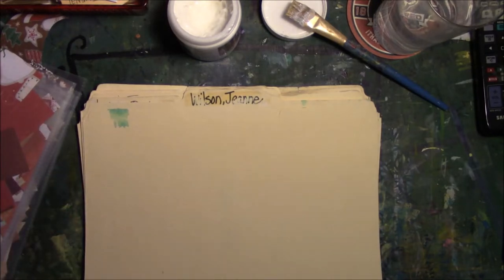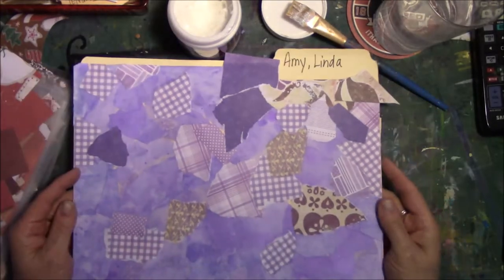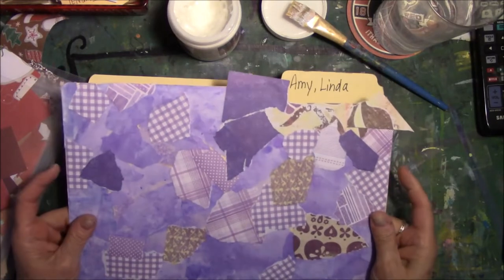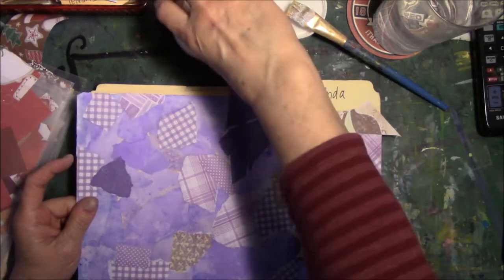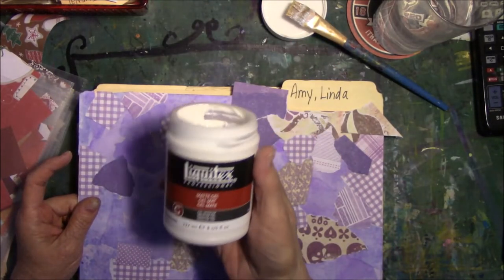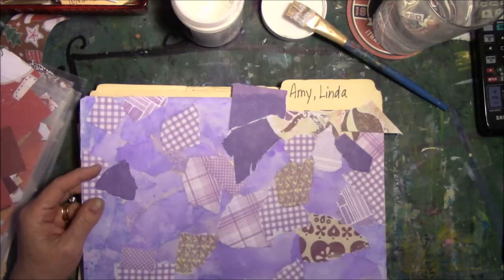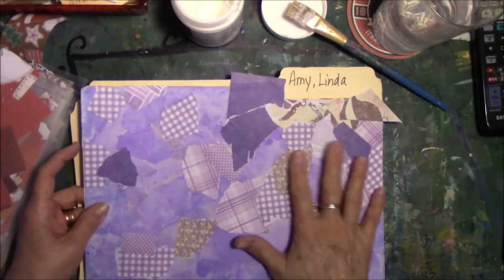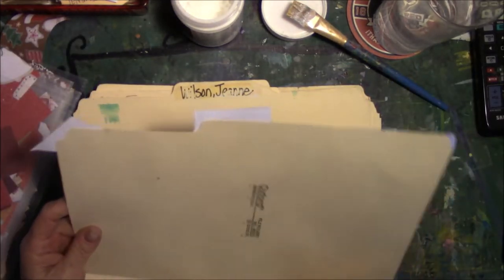I thought it would be fun to do these, so I took leftover scraps and put them in the folder to use some up. I don't want to use my good paper — I want bits and pieces. I used Liquitex Matte Gel over it as a glue because I'm running out of regular glue. I think that's what Gina did on hers too. I glued them on, and once it dries I'll go around with scissors and trim it off.